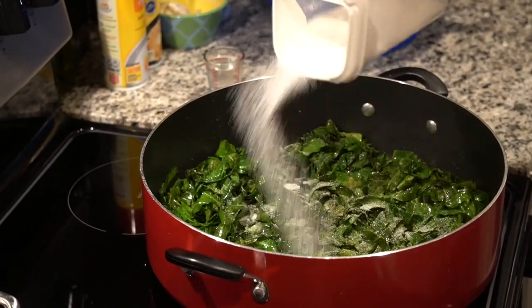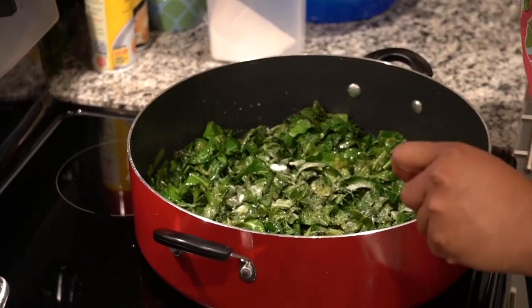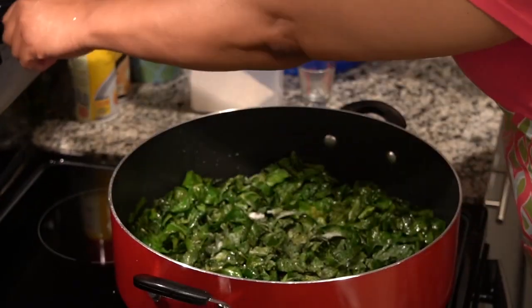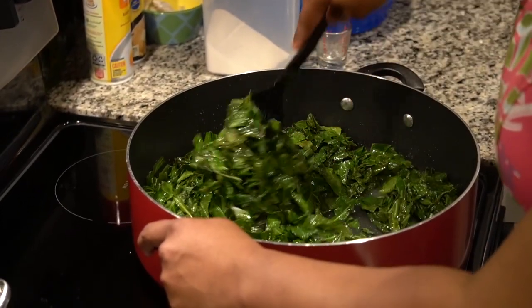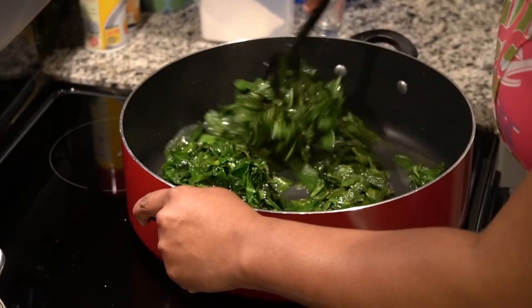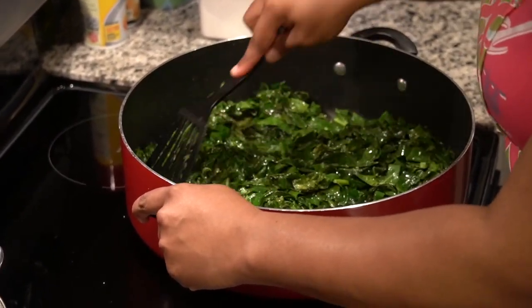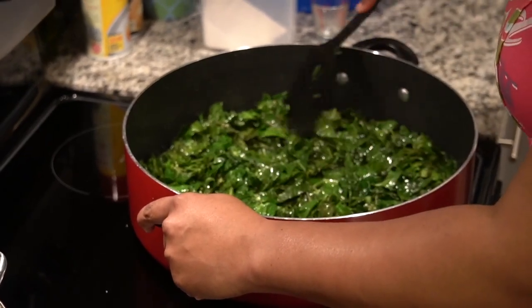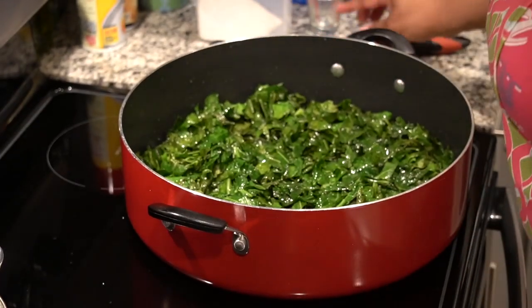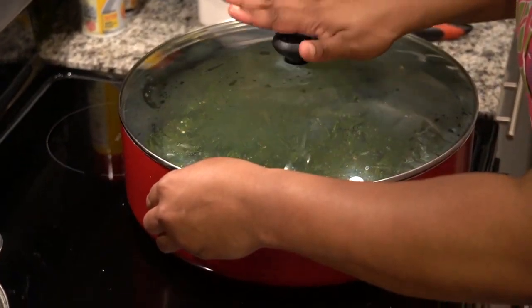I'll do just a sprinkle of sugar across the top and a shot of white vinegar. I'm going to stir this up and put a top on it and let it simmer. Keep your eye on it — if the liquid boils out, add just a little more of your turkey stock. You can use chicken stock, not quite as flavorful. Let that cook down until the greens are a darker green color, then put a top on it and wait for that to cook.